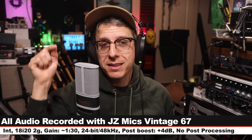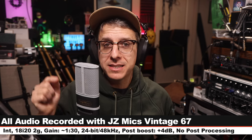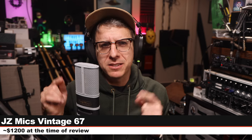Greetings earthlings and welcome back to Podcastage. Today I am reviewing the JZ Mics Vintage 67. This is a large condenser mic and it costs about twelve hundred dollars, but JZ does frequently have sales. I bought this for six hundred dollars back in 2020.